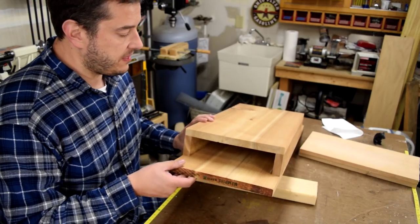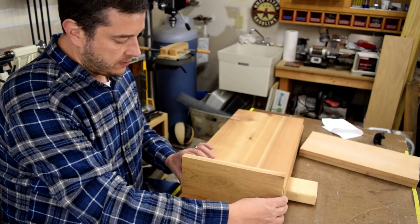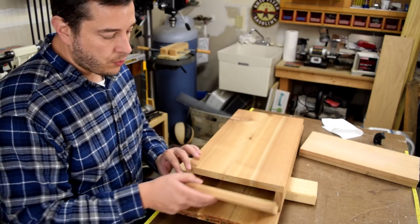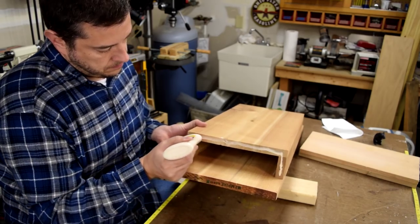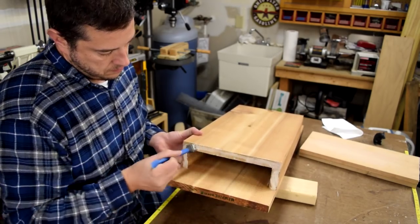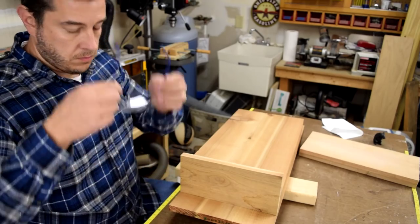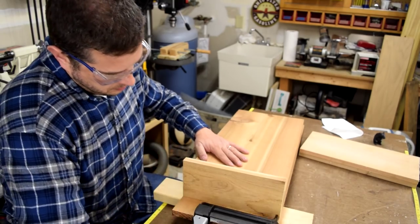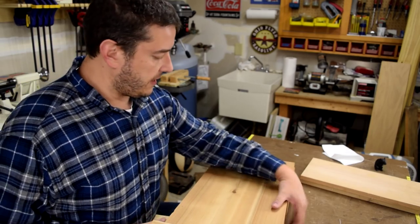My bat house has turned out pretty nice — it's coming along nicely. The last piece I have to do is the top of the roof, and I'm going to repeat the same process I've done for the sides as well as the front that I've attached. I'll just use more glue and some brads to hold it in place. I finished attaching the brad nails and the glue to the top. I think it's going to be great — I really do.